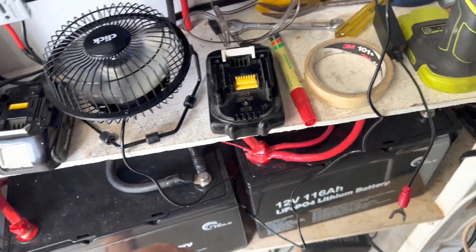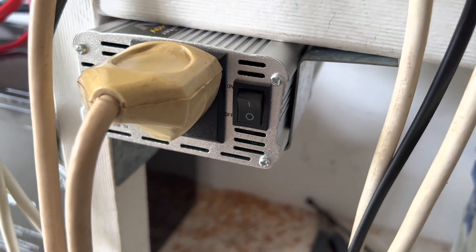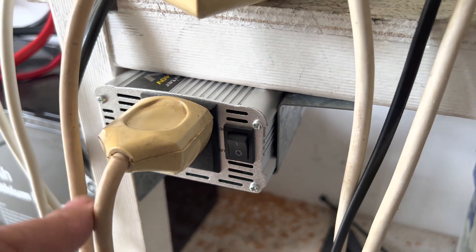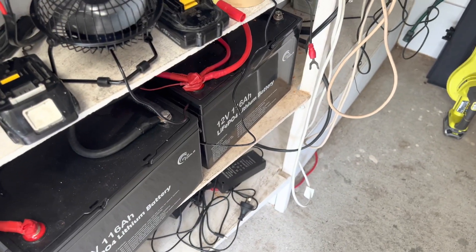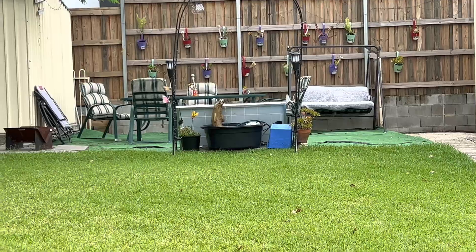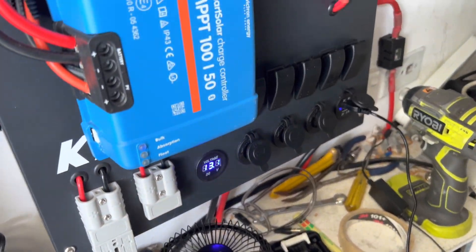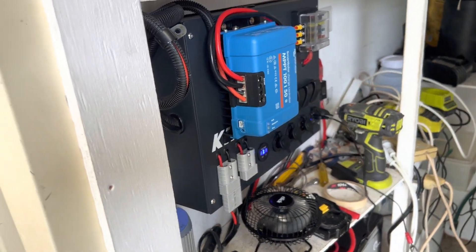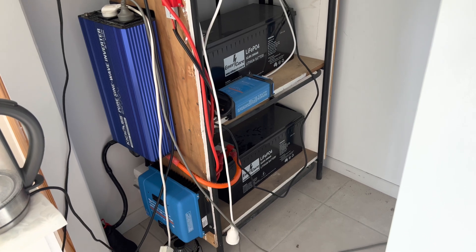I charge electric scooters with it. We've got the little Kmart inverter out here still going strong — it charges all our Ryobi batteries, cordless batteries, scooters, and it runs the water pump in the garden as well. This is the other solar setup I've got out the back — an awesome setup, really good, it all works.